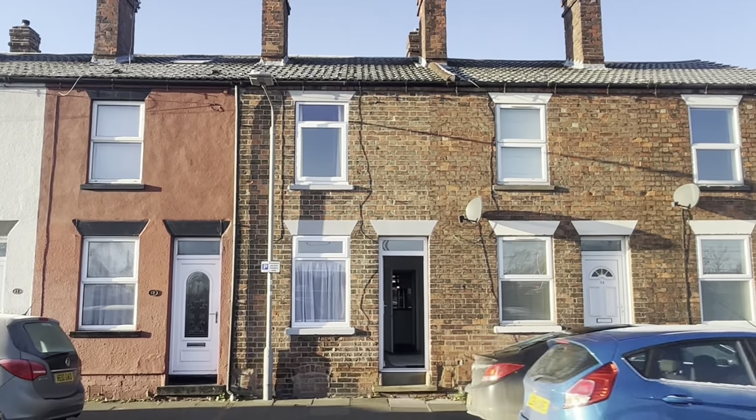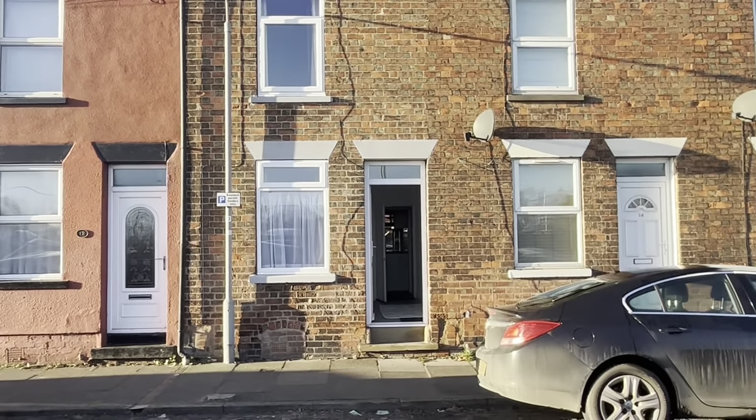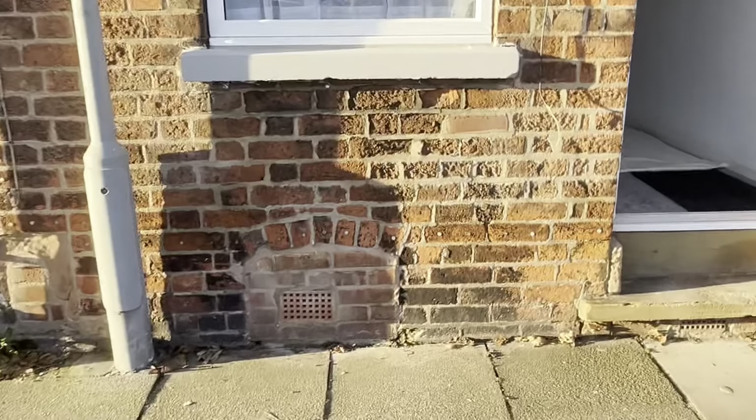You can also see from the outside, checking the pointing — if we move over to the road to go a little bit closer to the property, it's always a good idea to check the cement between the bricks, which is the pointing, just to see the general condition of the property.